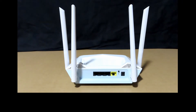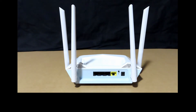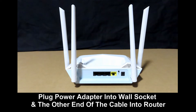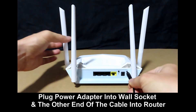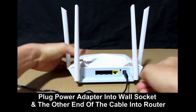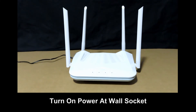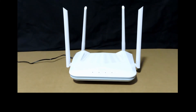Very simple setup. We are going to plug the power cable into the router. Plug the power adapter into the wall socket, and plug the other end into the router. Turn on the power at the wall socket. You can see that the LED for power will light up.